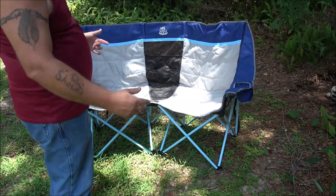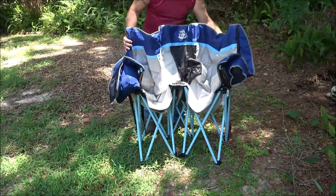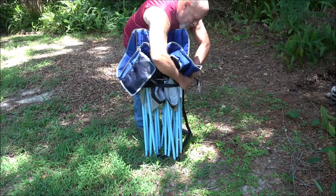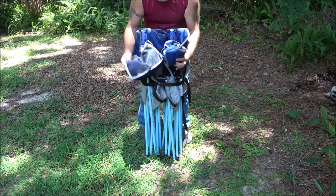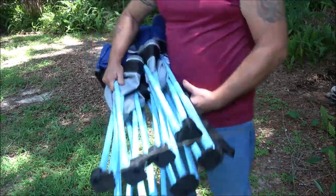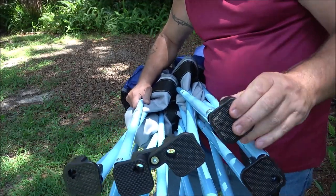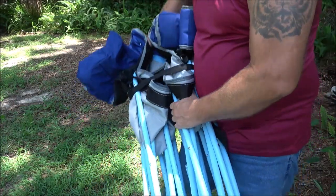Now we're going to pack this away — I'll show you how easy it is to pack up. Bring your snap around there's that. Also on the bottom you'll notice there are some holes; you can put tent stakes in here if it's a windy day, which keeps it from falling over or blowing over in the wind.